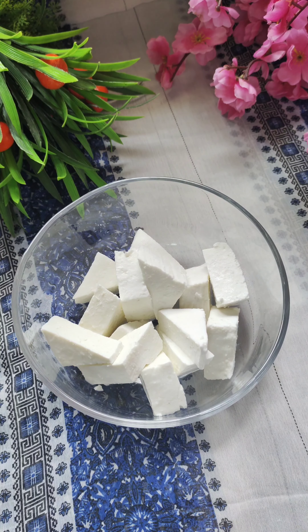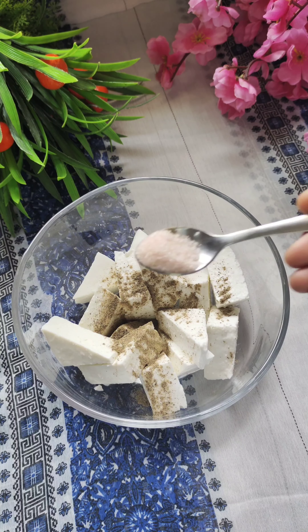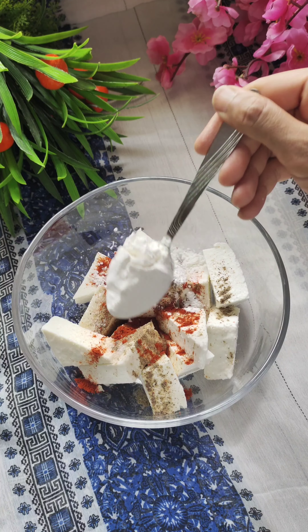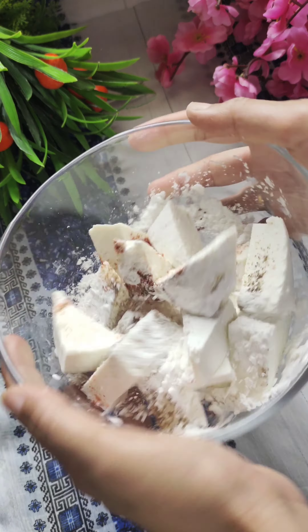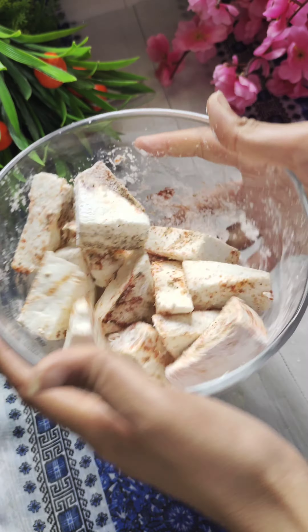First of all, we have to marinate the paneer. I have cut 300g paneer in a triangle shape — you can cut it in a square. I am going to add black pepper powder, salt, Kashmiri red chili powder, and also corn flour. You can use arrowroot as well if you don't have corn flour. Mix it with gentle hands, just toss it — try not to use a spoon, otherwise the paneer will break.